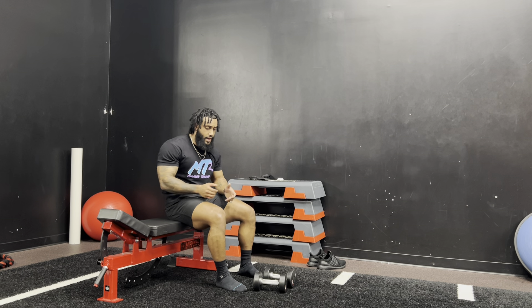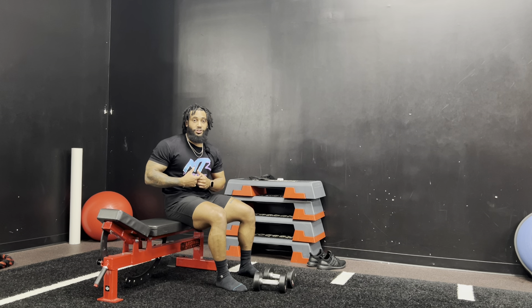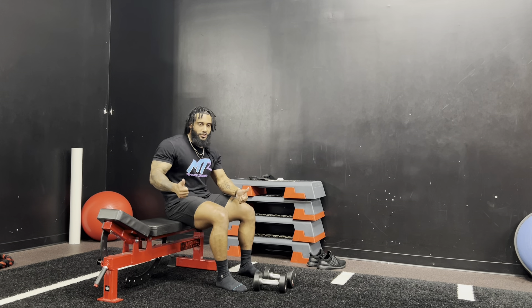Lastly, control your tempo and give yourself a solid pause at the bottom. That should be it for your Bulgarian split lunge. Feel free to subscribe to the channel if you like this video. I'm coach Chad — if you're looking for any coaching, you can go to DominicTrain.com. See you guys later.